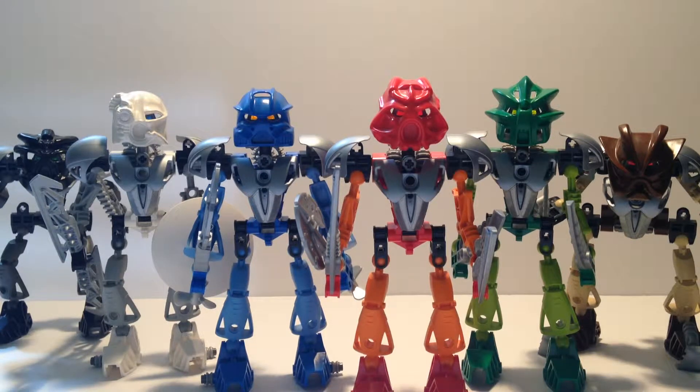Hello, everybody, and welcome back to the second video, the second LEGO Bionicle review for the League of Epics channel. Today we'll be reviewing the Toa Nuva from 2002-2003.